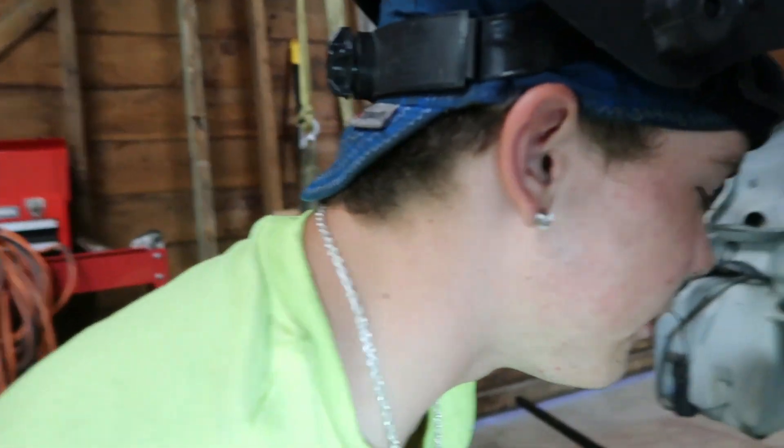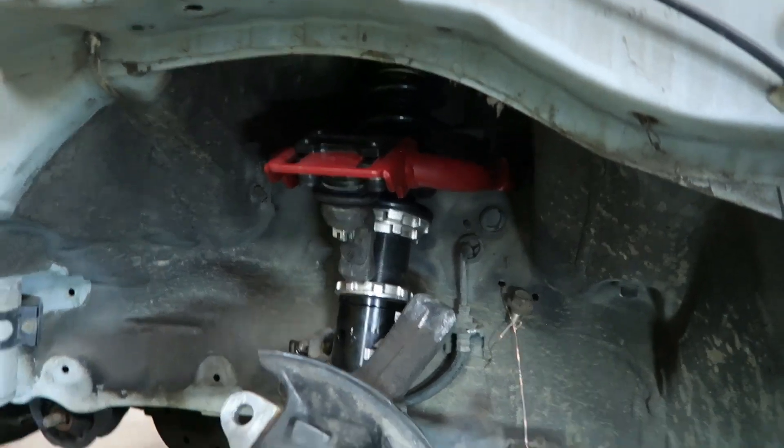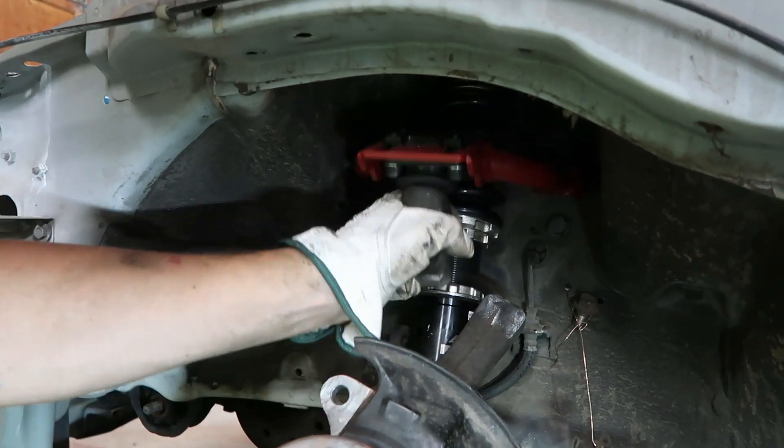The driver side is looking ready to go. We're about to tack it, but we just need to make sure it's at 18 degrees when these are put together, and then we'll tack it.